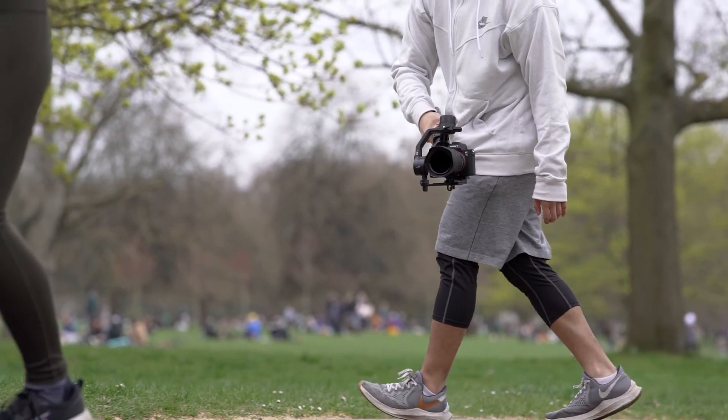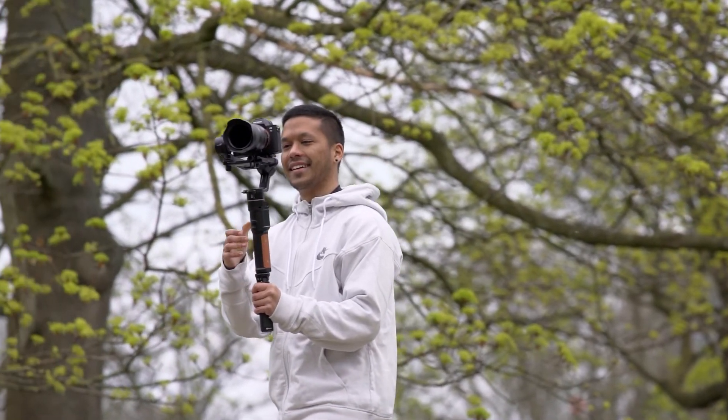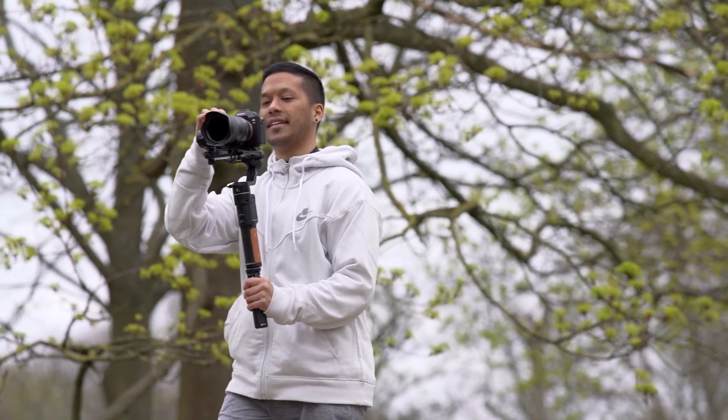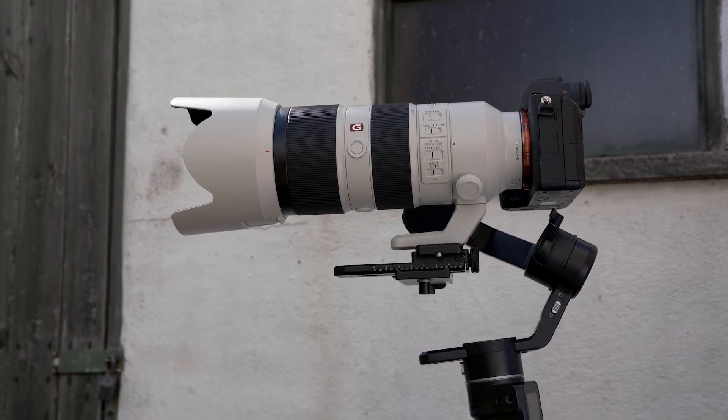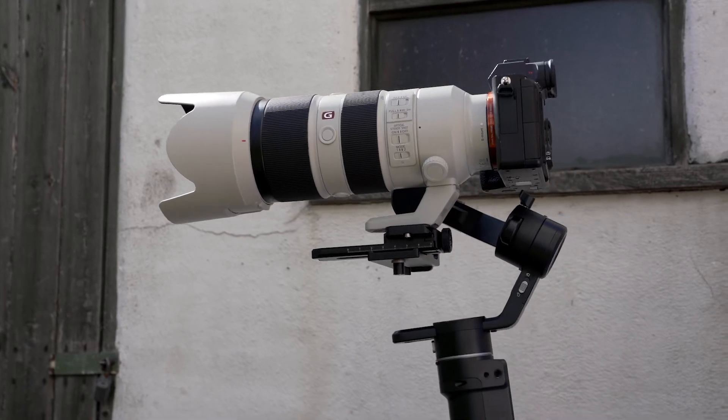In terms of the cons, there honestly aren't that many major issues with the AK2000C. Obviously the biggest one — the make-it-or-break-it one — is the payload. If you're rocking a heavier setup, as mentioned, you may need to look elsewhere. This isn't really designed for you, but for most of us using regular mirrorless and lighter DSLR setups with reasonably weighted lenses, it's not an issue. We did test this with our 70-200 just to see if it could handle it, and while we could get it balanced, the second you started moving around with it, it just fell apart. So yeah, definitely not one for heavy lenses.